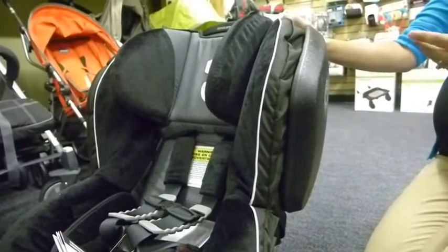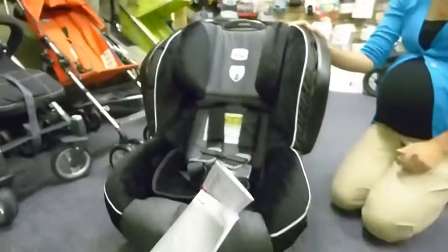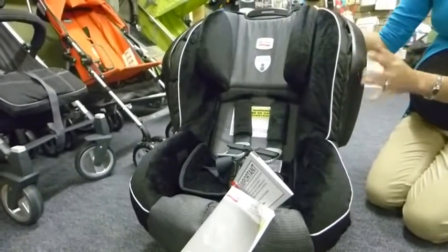It's a really great feature, especially if your car seat is going to be on the side of your vehicle versus in the center — so once you have more than one child, or depending on where your latch system is, it's a really great feature to have.